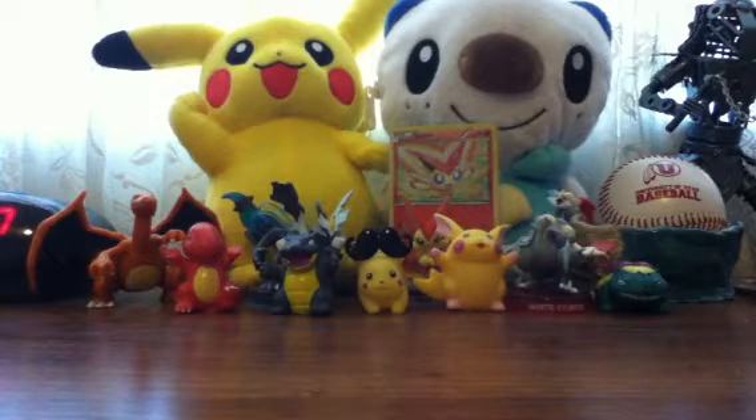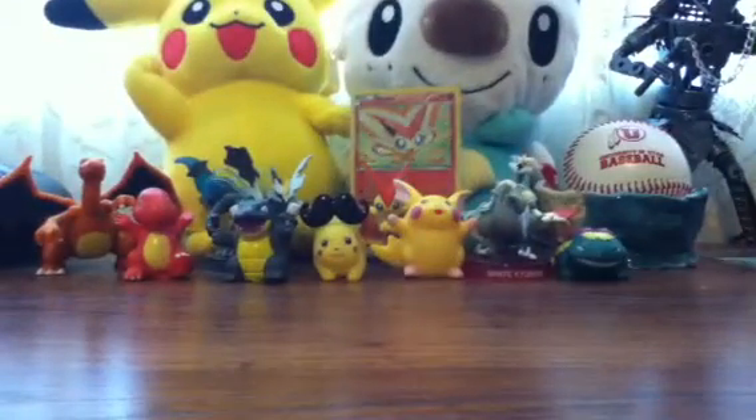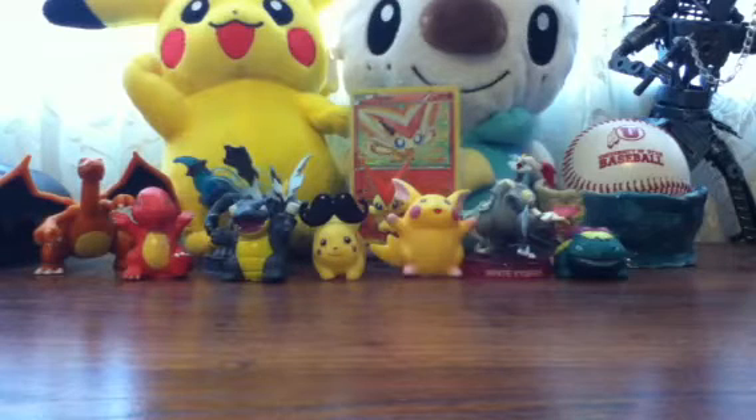My cousin — well, I bought three packs of Plasma Freeze, and my cousin opened them. It's cause of her. So my cousin came over and opened them, and so let me show you what he got.